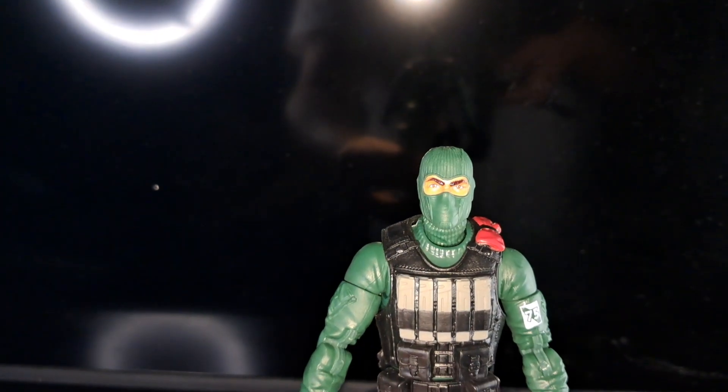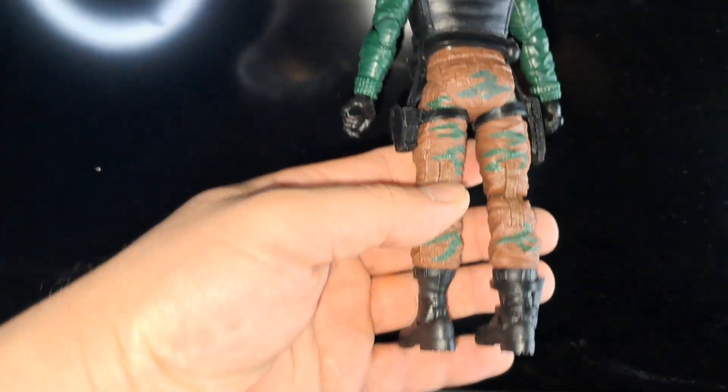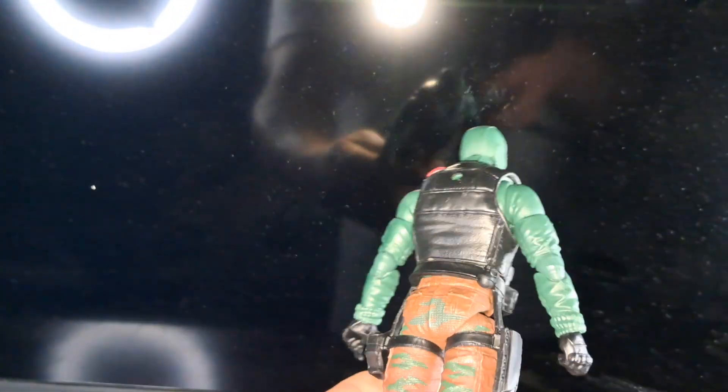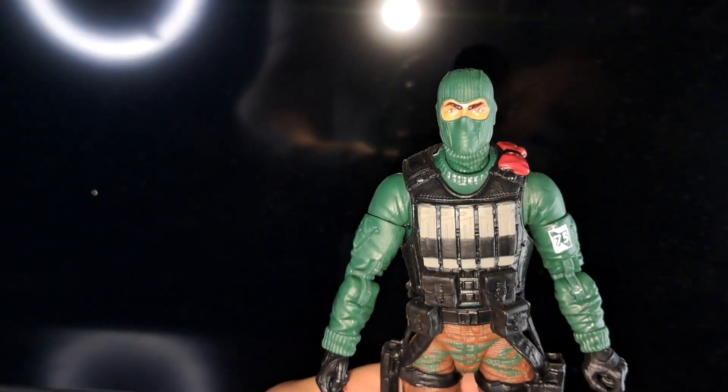The figure outside of the packaging. Good look at his face and his chest. Look at the back of the figure. The pattern on the pants — I like the coloring to it. There's another look at his face.